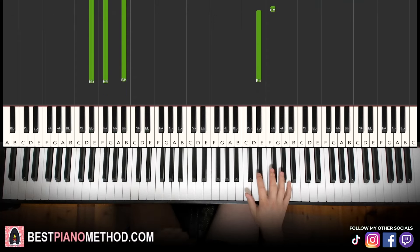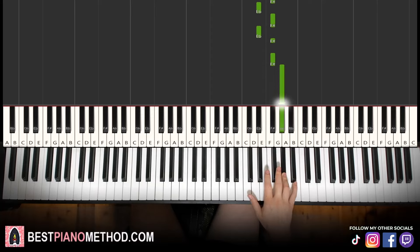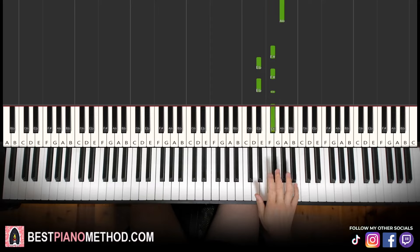Moving on to the last part, the right hand goes F#, D#, F#, D#, F#, F#, G#. It's pretty much the same as the right hand for the other parts, except the last note — instead of D#, we go to G#. So it's two F sharps and then G#.